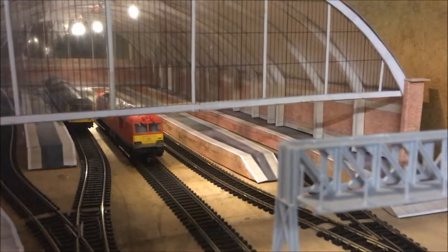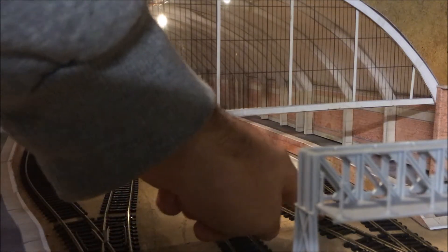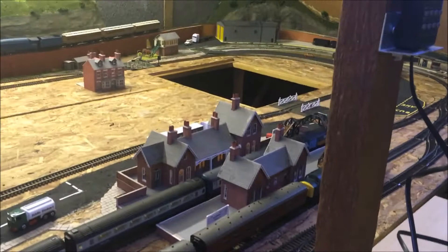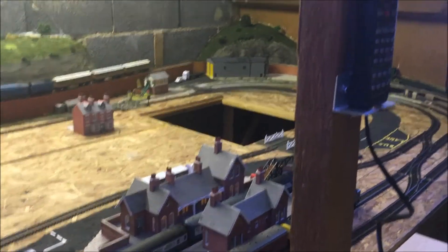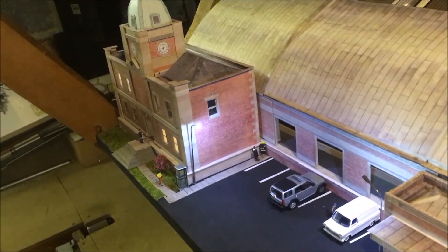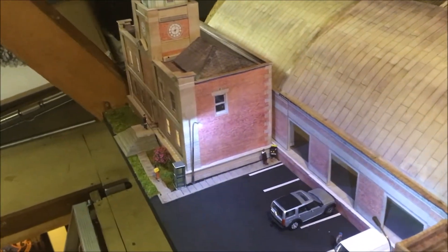Those three tracks go all the way into the main station where they then get split off into one, two, three, four, and then five tracks. As you can tell, most of the kits are all Metcalf buildings apart from the Peco shed over there. All of this is Scale Scenes — this took about six months all to build. That's been kitbashed to fit in that small area there.